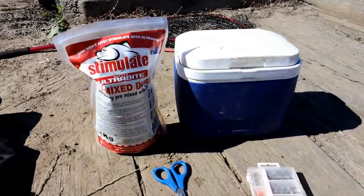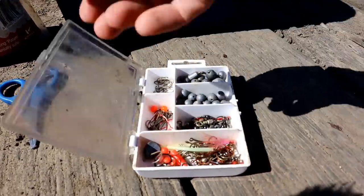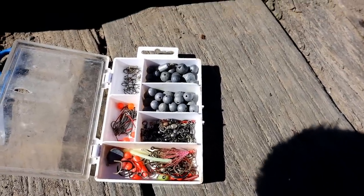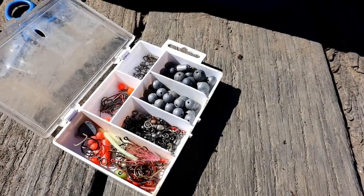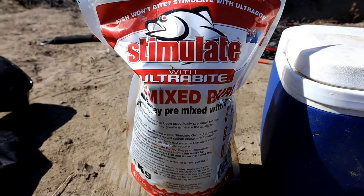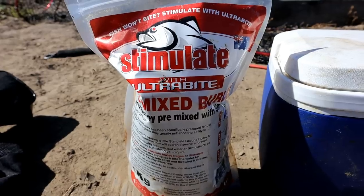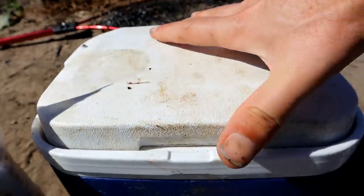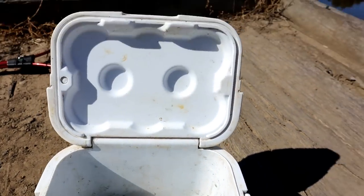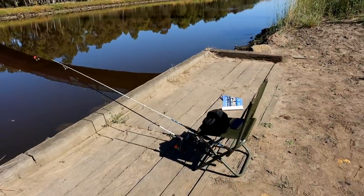Let me show you the setup. Very very simple stuff — this is the little tackle box I bring with me. As you can see, very very small hooks, very very small sinkers, a couple of swivels — that's all you need. Nothing fancy or extravagant. I've got some pre-made burly. You can definitely make your own using aniseed oil, breadcrumbs, tuna oil, or some crushed pilchards. We've got our bait in a little cooler to keep it fresh — some maggots and scrub worms.